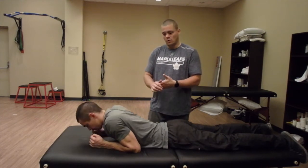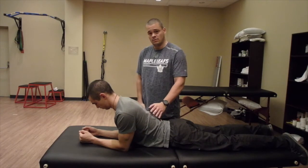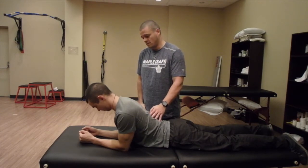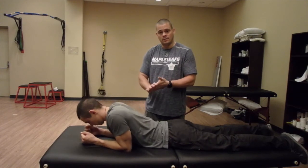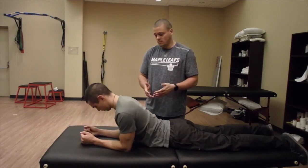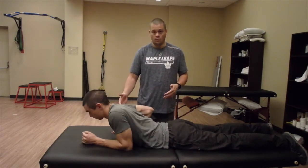Do it a few times, and if the discomfort starts to go away, we can ramp up the movement a bit more and go up into half Cobra — still checking in about discomfort. You may have to do this a few times to get rid of the discomfort. Once they're feeling good and more confident, you can take them up into full Cobra.